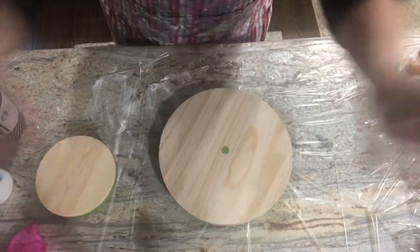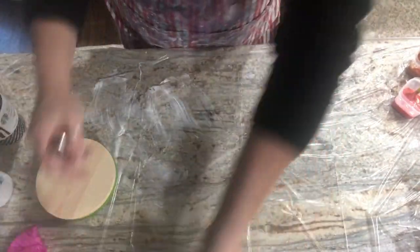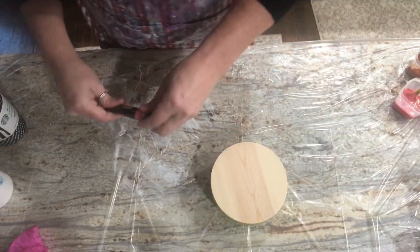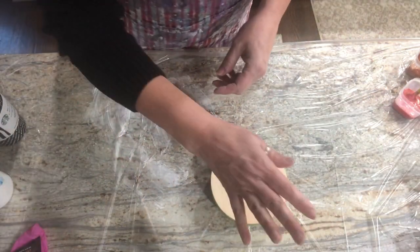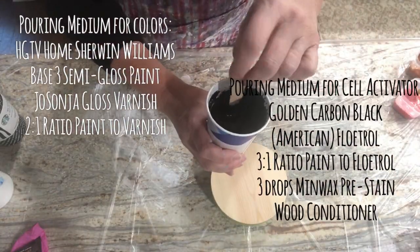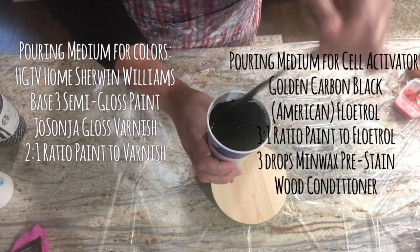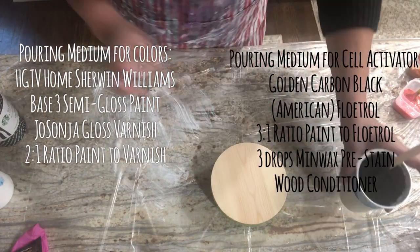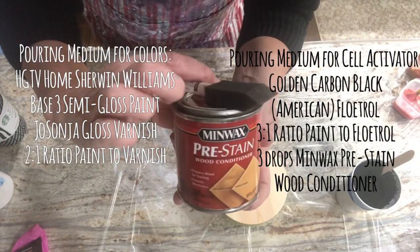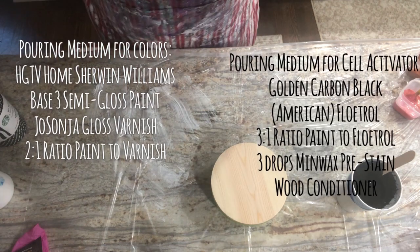So there's the clock we're going to blow out with my trusty hairdryer, but let's set that aside for a second. I want to make sure the carbon black actually makes cells. It is mixed: one ounce of carbon black paint with three ounces of American Floetrol. And then I added three drops of the Minwax wood conditioner to help create cells.